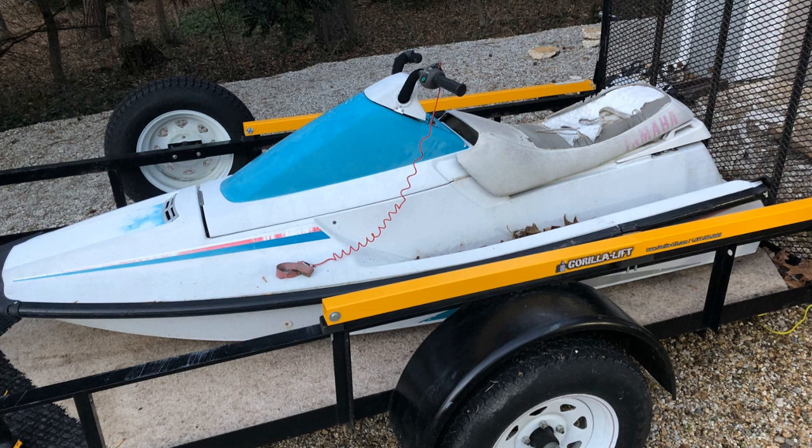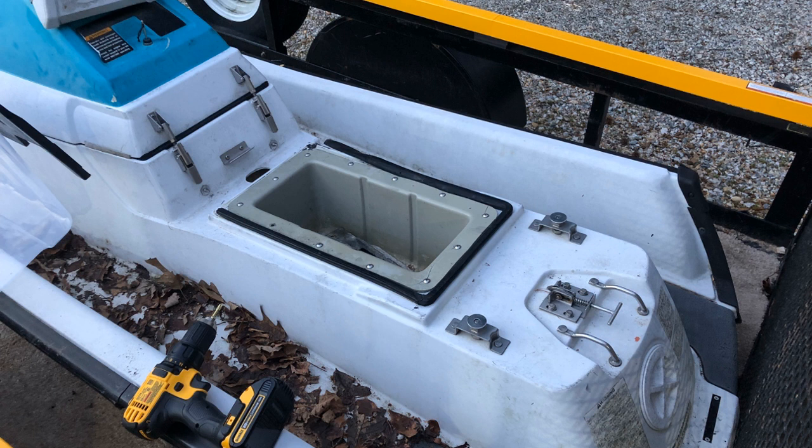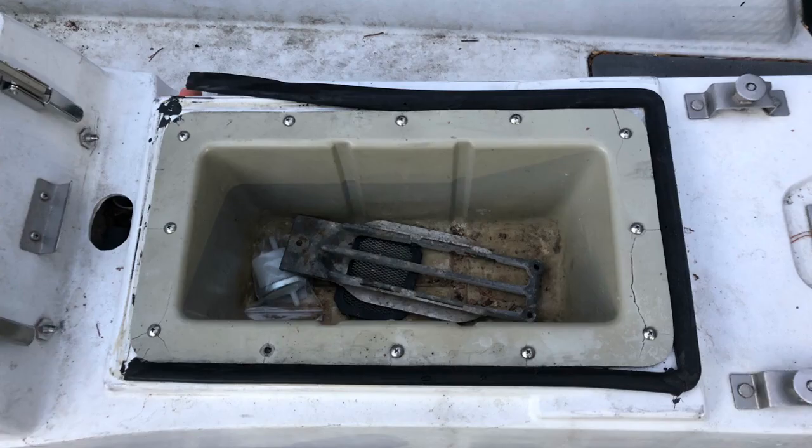Welcome back to Green Lizard USA. If you've been following along, you know I just picked up a Waverunner 500 to pull the pump unit out to put in my canoe. And if this is your first time, I hope you enjoy.